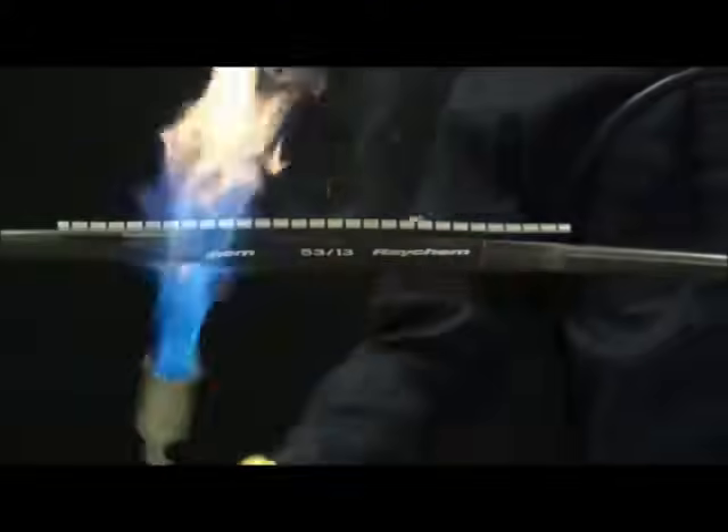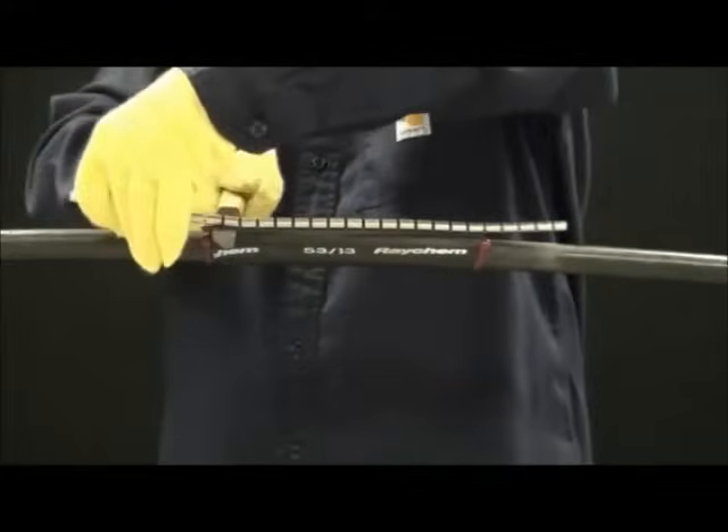Post-heat the entire length, concentrating on the metal channel area until the CRSM conforms tightly to the cable, without wrinkles and adhesive flows from each end.